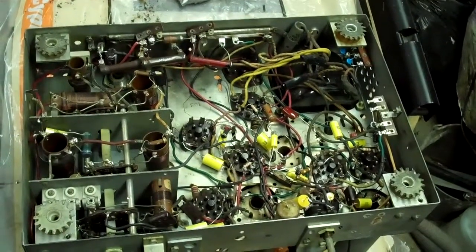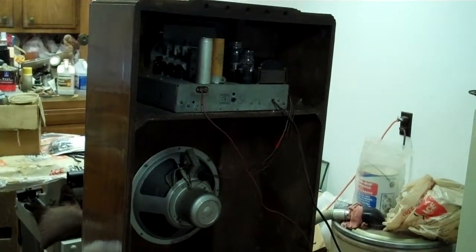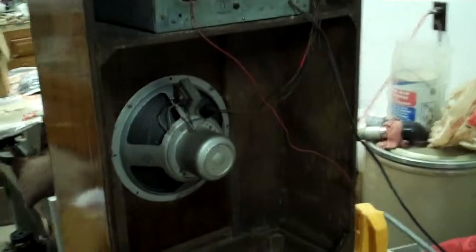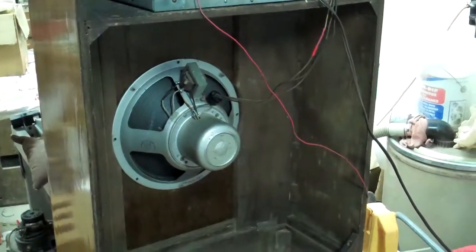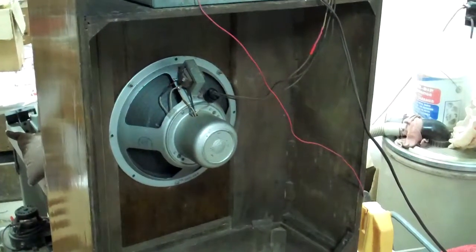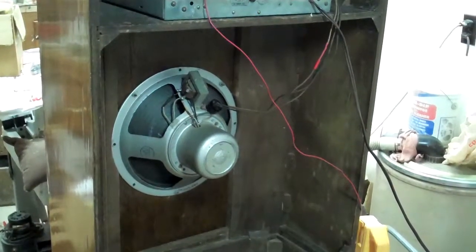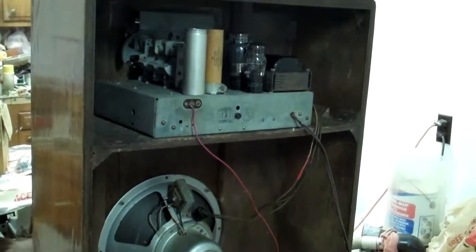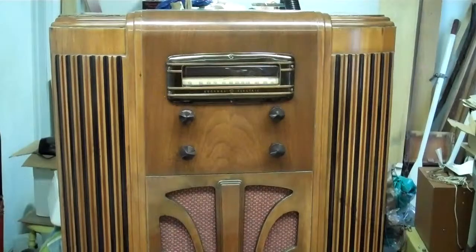I also left the filter capacitors — the replaced ones, not the originals — in place just for looks. So here's what it looks like; it's a busy little chassis. This is the back with the chassis in the cabinet now. The speaker here was mounted originally on a piece of cardboard basically as a baffle; I replaced that with a piece of plywood that I stained up to make it close to the original cabinet color, as the cardboard didn't seem to be an appropriate way of doing things. Up here we've got the chassis, with lots of room for ventilation.